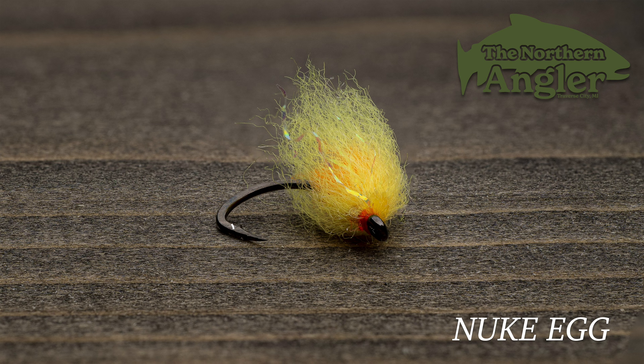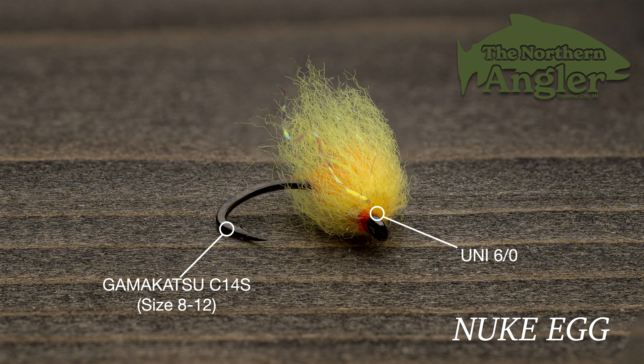For the hook, we'll be using a Gamakatsu C14S. This is a very reliable egg hook that can handle salmon and big steelhead. We'll be tying on a size 8, which is about as big as I'll go on this hook. You can go down to a size 10 or 12 when conditions get tough. For thread, I like Uni 6-0 in Fire Orange — pick a contrasting color that looks good with your color scheme. The core or nucleus of this fly is made of McFly Foam, a stretchy yarn-like material perfect for glow bugs and the basis for this fly. We'll be using the standard steelhead orange color.